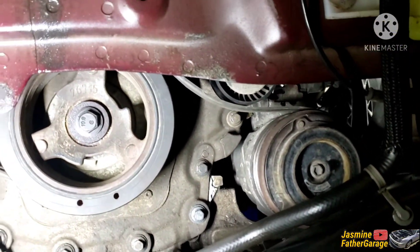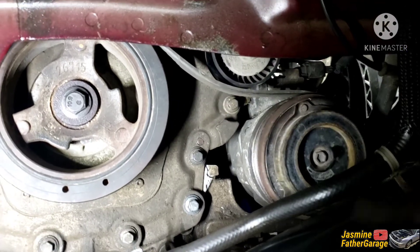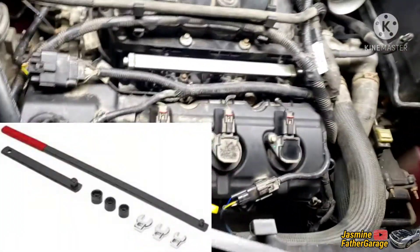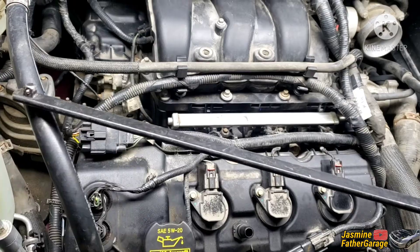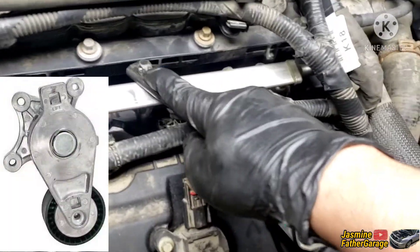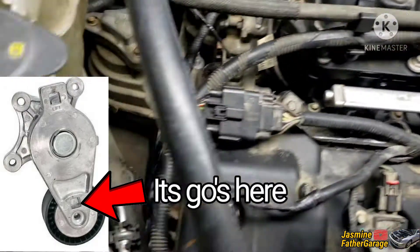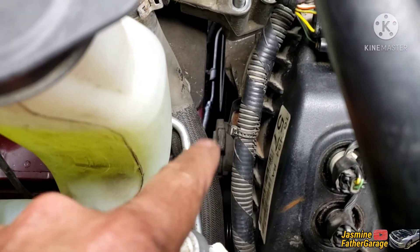As long as you have all three pulleys and one tensioner, this procedure should work. First, you need to get the tension off — you need the flat wrench. You can't use a ratchet because the ratchet is too wide. You need the flat one because the area you're going to be working in has not much room — it's probably like a quarter of an inch.